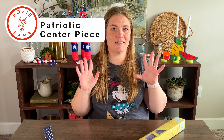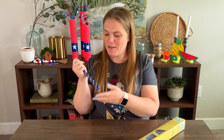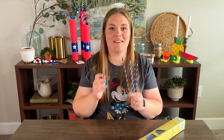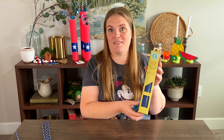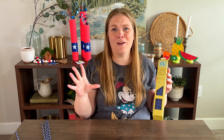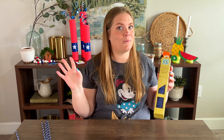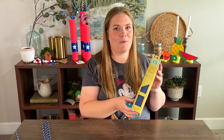We're going to be making a patriotic centerpiece. I found these really cute straws at the Dollar Tree and didn't know exactly what to do with them. I thought, what if we made these into little stems and did something on the top so it would look like an arrangement? What if we did fun 4th of July type shapes and cut them out and made our own stickers out of this vinyl paper? I've used it in several videos now and it's so easy — all you have to do is trace out a shape and it's customizable. So we're going to make some really cute 4th of July red, white, and blue shapes with it.